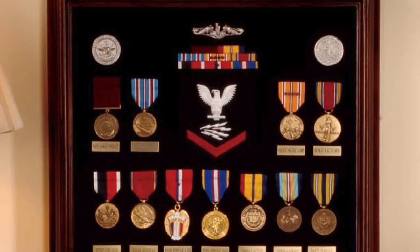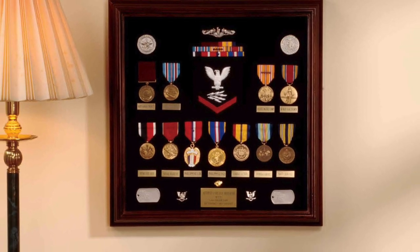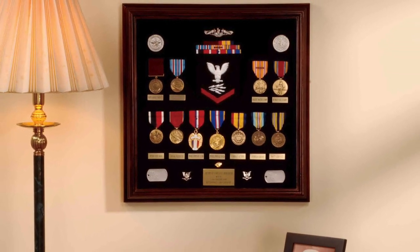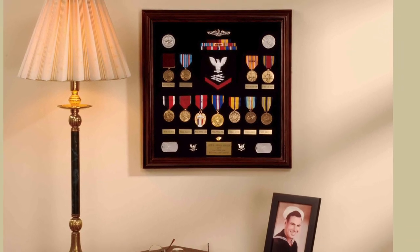Another great example of a Submariner in World War II is shown here with his Philippine medals along with his regular campaign medal — a really handsome case that will be a family heirloom forever.